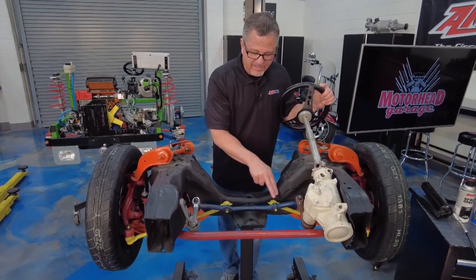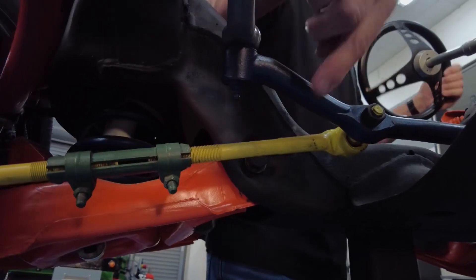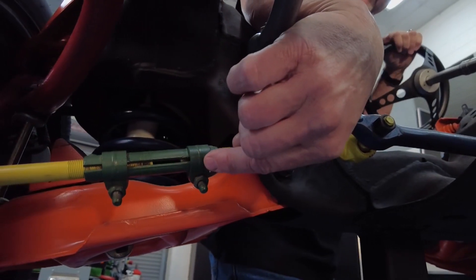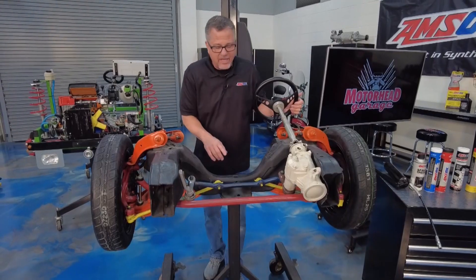Now when we get down here to the inner and outer tie rod ends — this yellow portion here is the inner tie rod end, the adjuster is in green right there, and then there's the outer tie rod end.